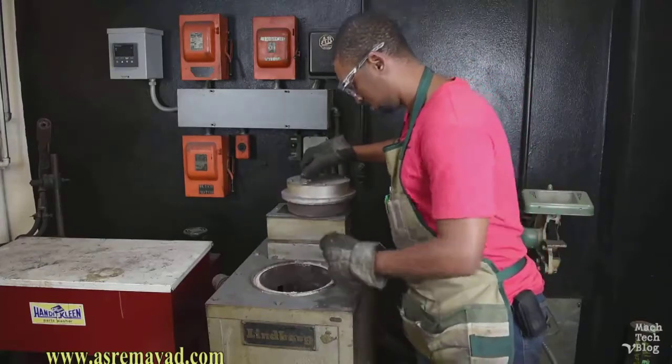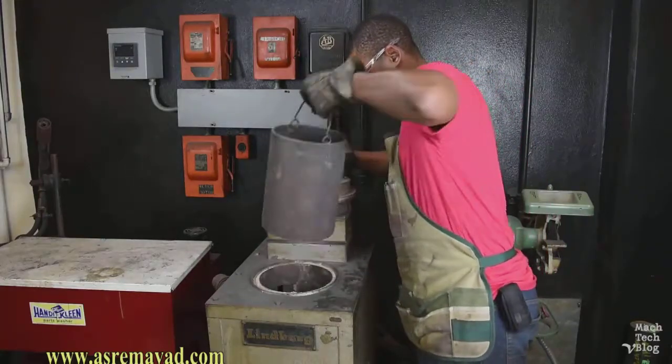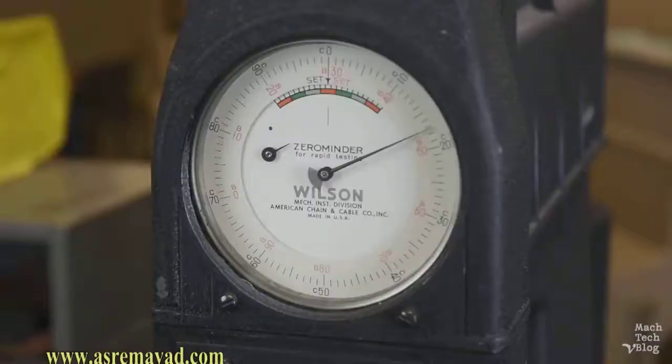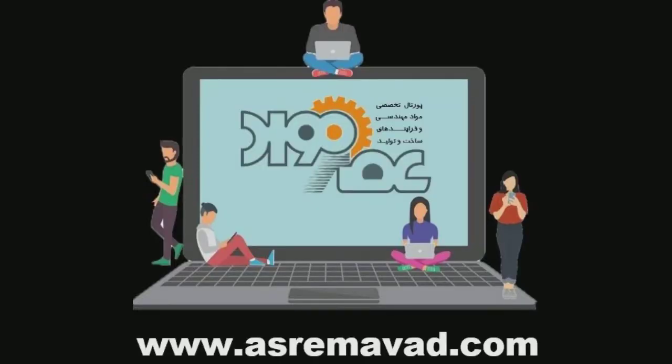Remove the parts and let them air-cool at room temperature — don't go dunking them in water at this point. It's normal to lose a little bit of hardness during the tempering process. See you next time!